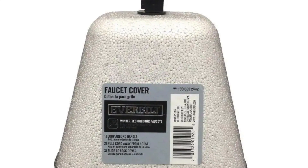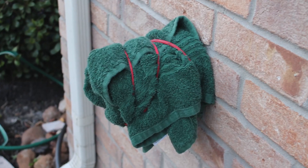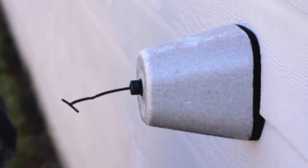Tip number two, cover your outdoor faucets with insulation or a styrofoam cap. Some plumbers have suggested actually wrapping the faucet with insulation, taping it, or some type of heavy cloth, and covering it with a cap after that. The styrofoam caps can be purchased at your local hardware store, and they're only a couple bucks.